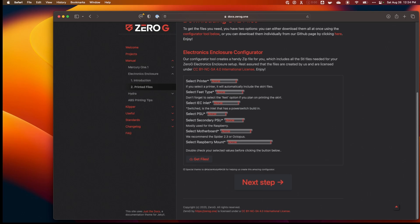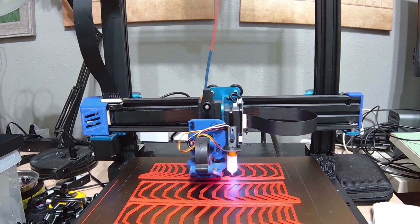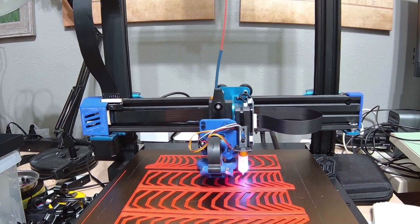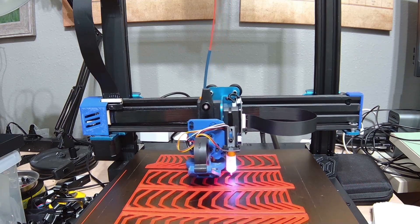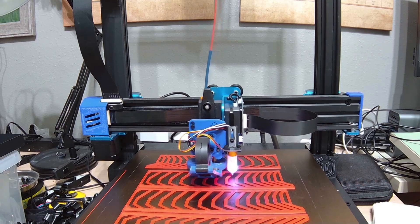To help me with this project, a filament company recently sent me a couple of rolls of PLA Plus to test, and so I'm using their filament to build this box. Over the next couple of weeks, I'm going to be printing all the parts, and then I'll do a video assembling the electronics case and putting everything together.